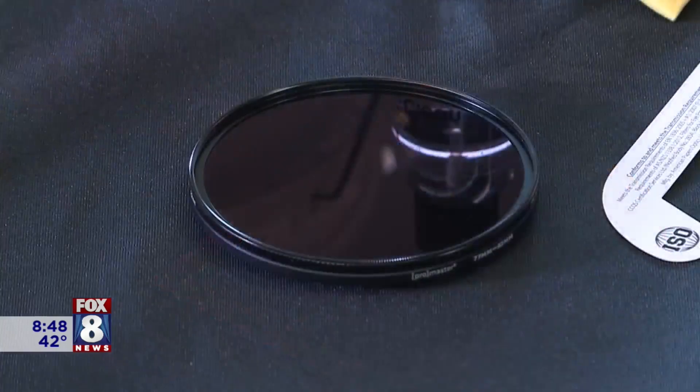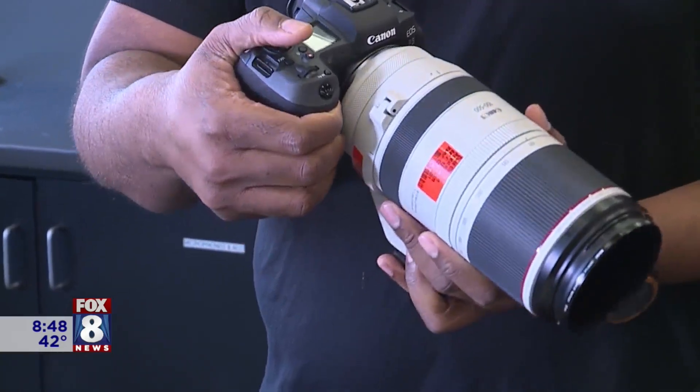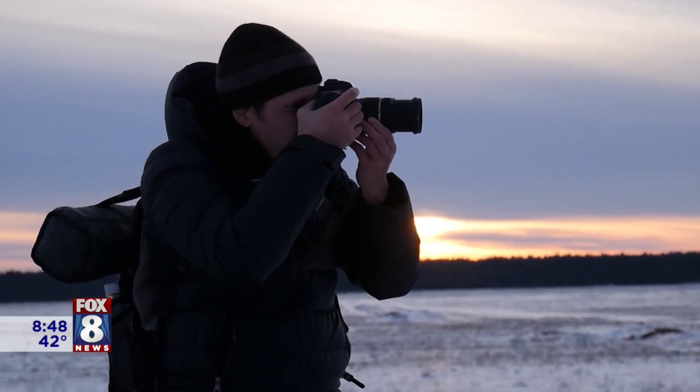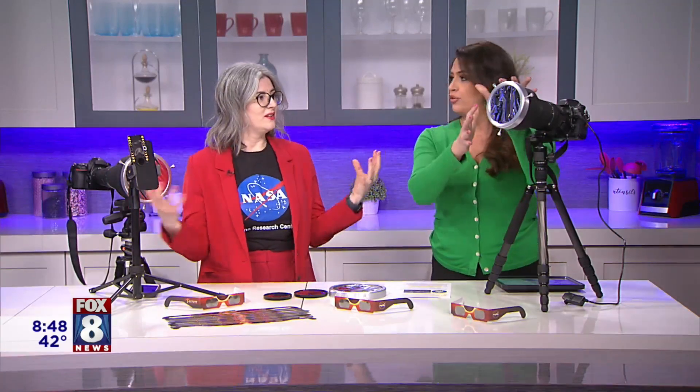It's really important to plan and prep ahead of time — plan where you're going to be on the day of the eclipse, plan the equipment and lenses you're going to use, and make sure you have your filters. Another way to practice is to photograph the sun on a sunny day with your filter on, because it darkens everything. You can also practice with the moon too.